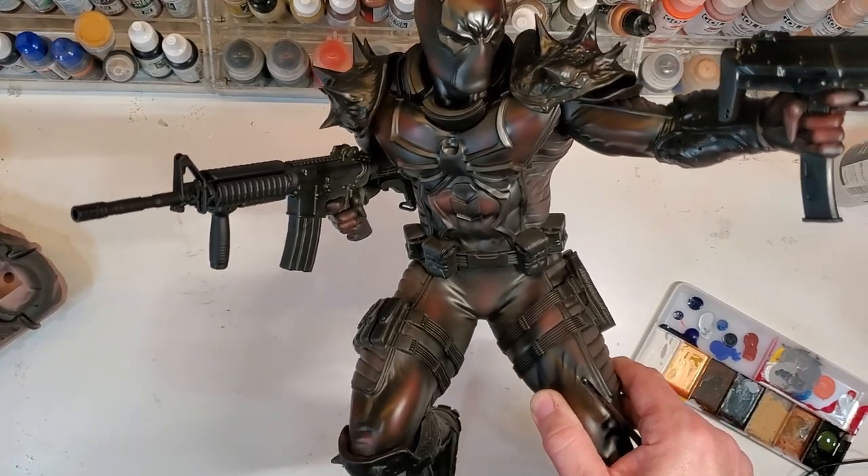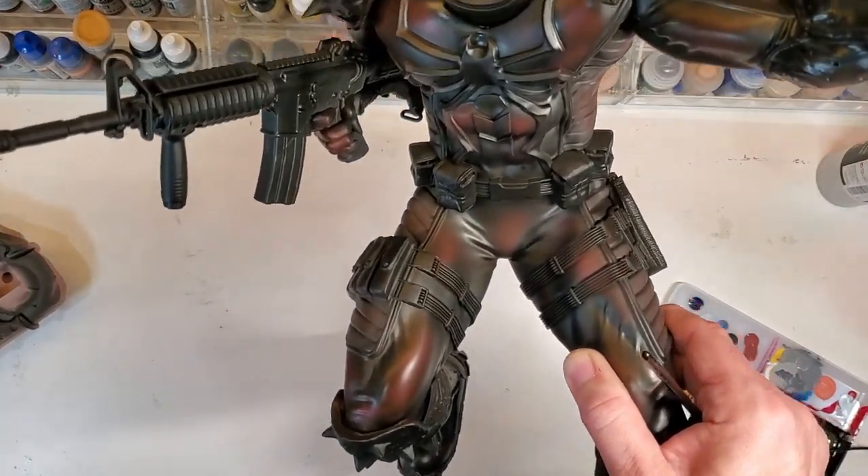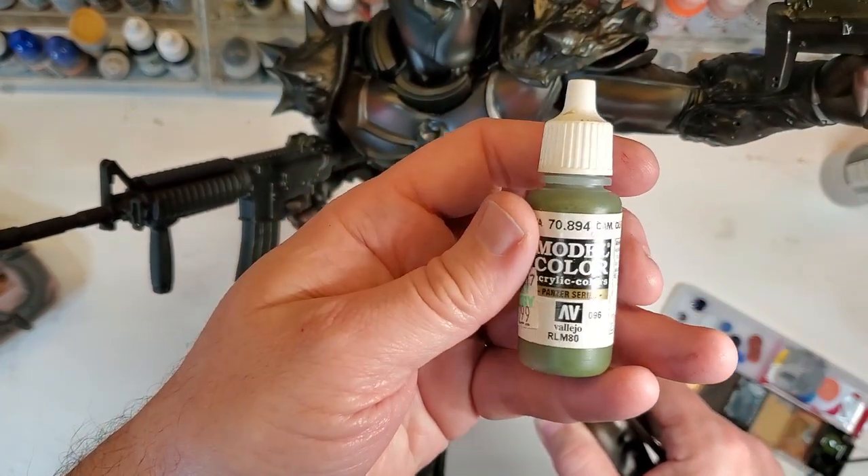The next thing I'm going to do is paint these straps on the legs and I'm going to be using this camo green right here.